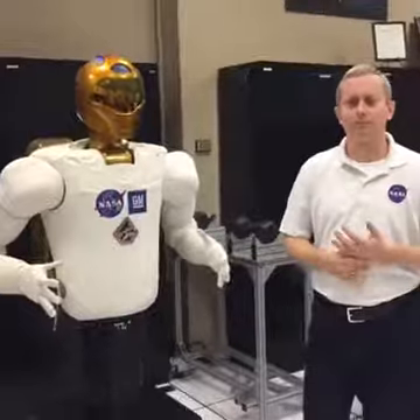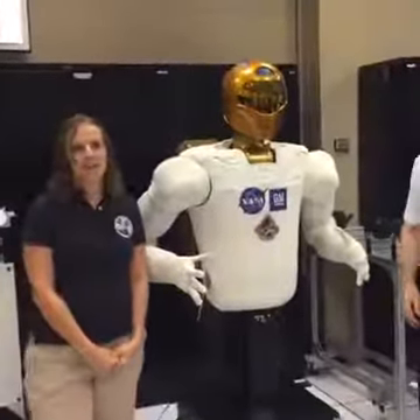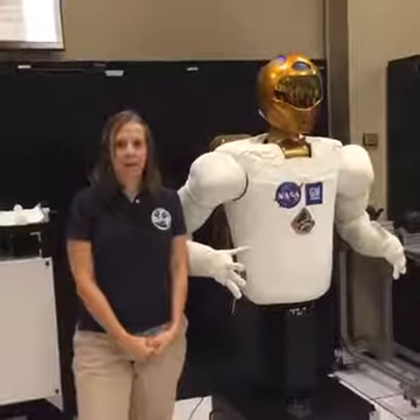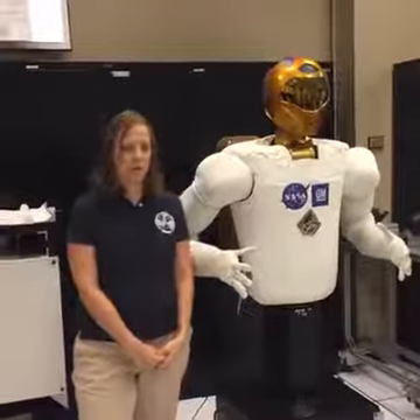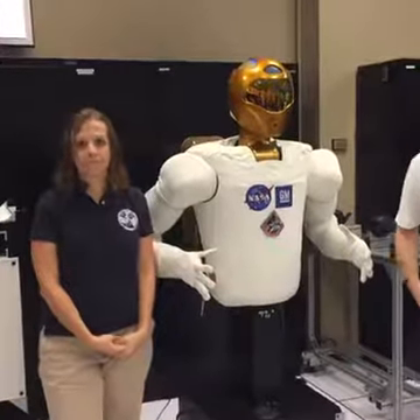Sirian wants to know, does he talk? Not yet. We're working on that this year, integrating some natural language processing with our robot to be able to both command it with natural language commands and also get status back from the robot.